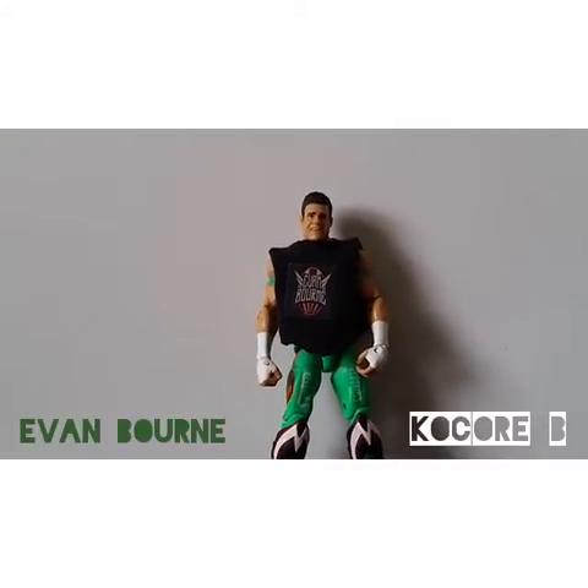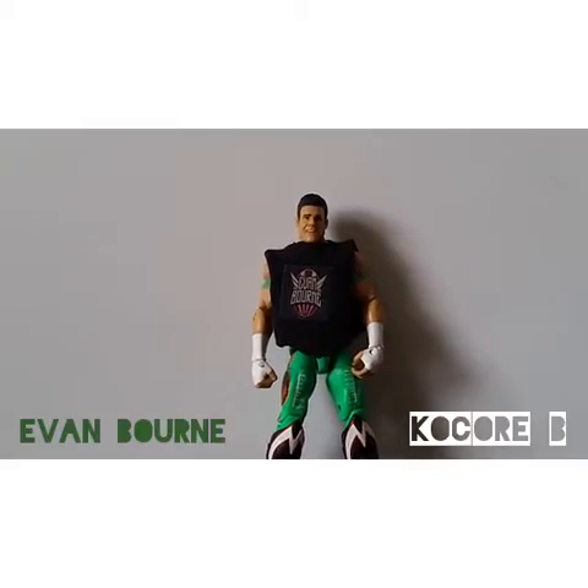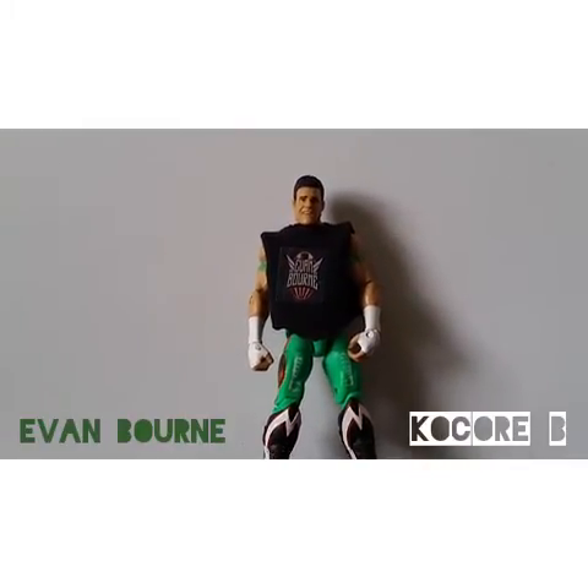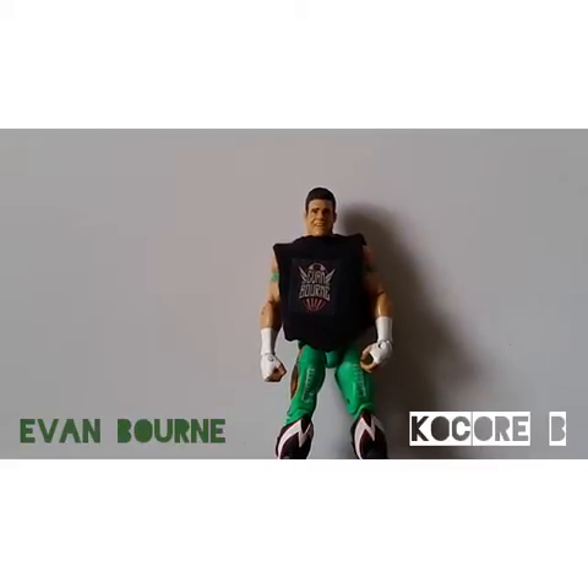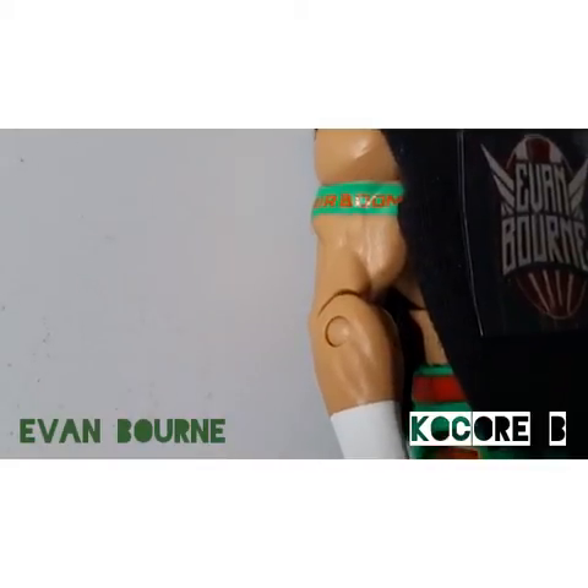And the head scan — it's alright. It's not the best, but I like it, it's okay. This is Air Boom attire on the armband. It's got green and orange saying Air Boom right there.